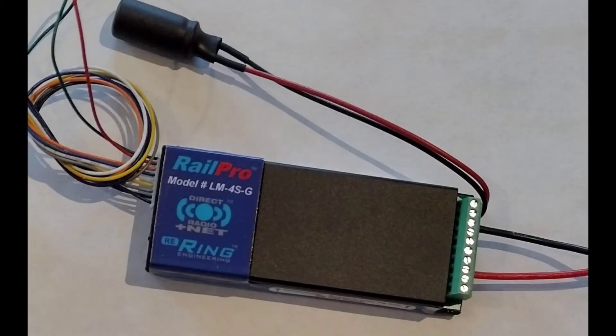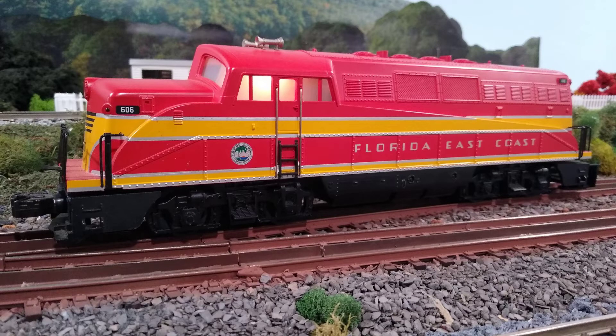I received my new Rail Pro board, the LM4SG — this is the new one. Before I get it ready to install, I'm going to get it updated with some software and get some new sound files put on it. I find it easier to do that in the beginning before the install.